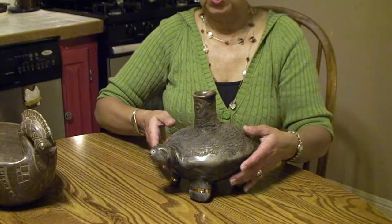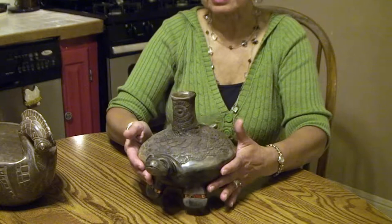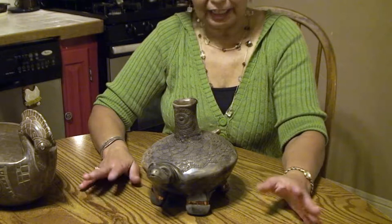I did elaborate a little bit, which I don't normally do, with a little bit of copper foil. But it's just a turtle effigy bottle. I actually got to wood fire this one too. I made these for the Cherokee Yard Morgan.